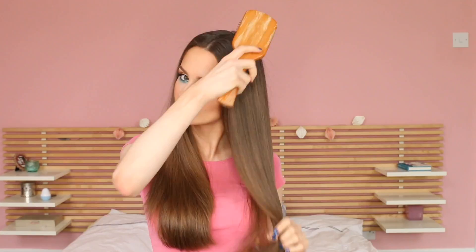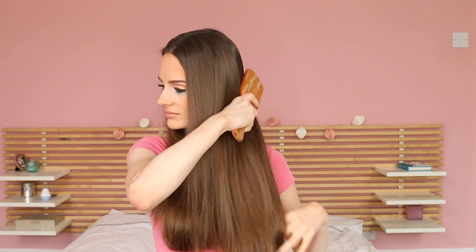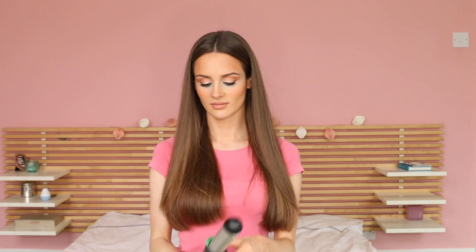Before we start, it's important to brush your hair thoroughly, and obviously it's better if your hair is freshly washed. For the beach waves look, all you need is your curling iron, a few of these little hair clips, and then some wet look gel.